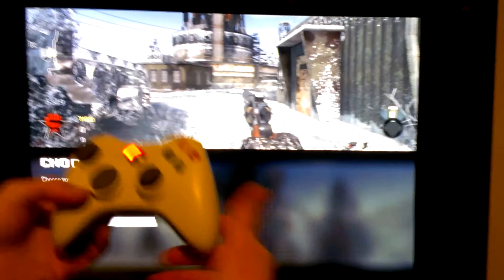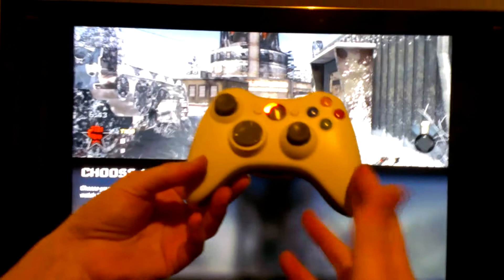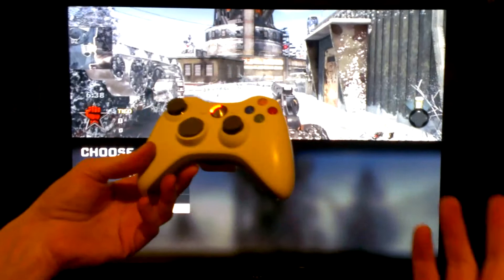Also doing chrome cases, silver chrome cases, 15 pounds. Clear cases, again, 15 pounds. And if there's anything else you want, like different colour thumbsticks, just ask me for a quote and I'll give you one up to date at the time. Okay, cheers guys.